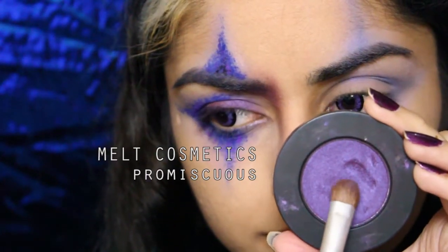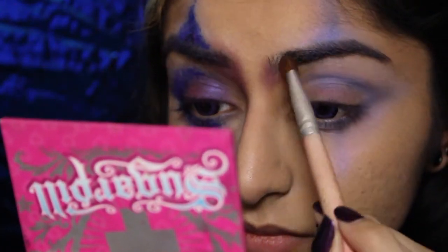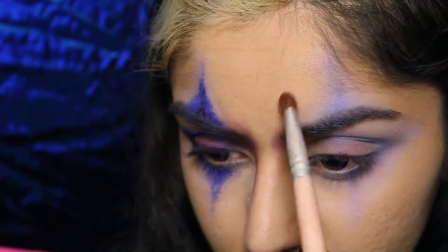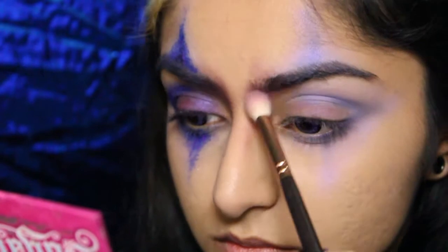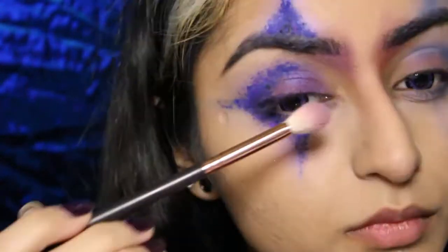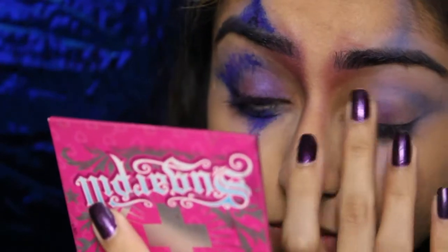Now I'm going in with this purple eyeshadow from Melt Cosmetics, and I'm gonna define my brow bone nose bridge junction over there, dragging this upwards and downwards. I'm also gonna blend it out with a clean blending brush. And now using the same eyeshadow on my finger, I'm just gonna pack this onto the lid.